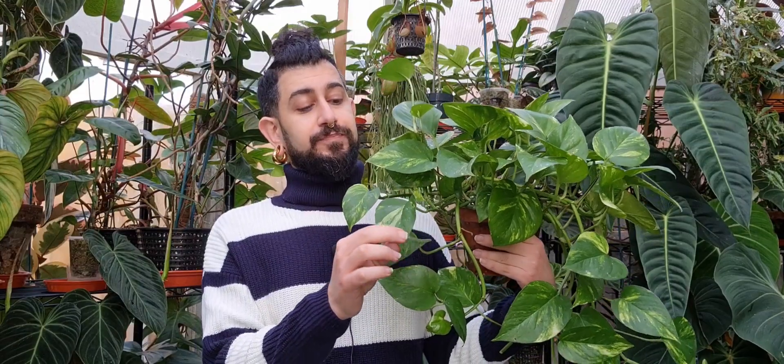A lot of you might have already seen this tip or trick around the internet, but I wanted to dive into it a bit more and maybe give a bit more of a scientific explanation as to why this works. Next to me you might be able to see the humble pothos plant, also known as Epipremnum aureum, the golden pothos, or devil's ivy — there are a lot of common names for this specific plant.